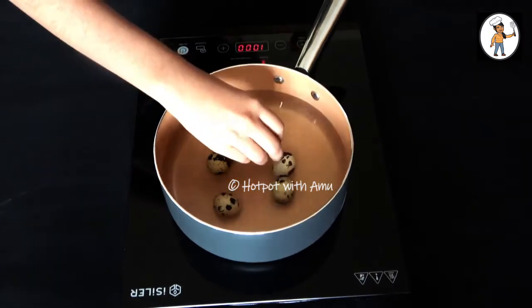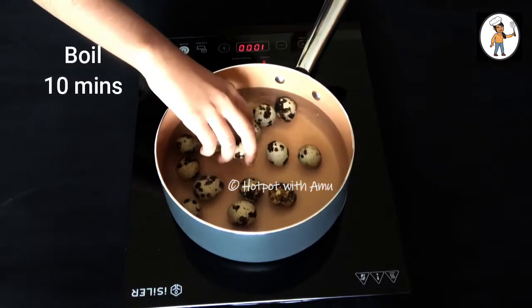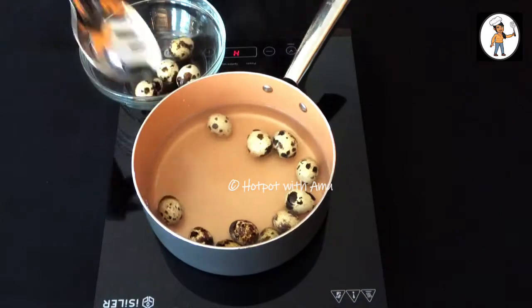In the morning, put all eggs in for 10 minutes. Remove the eggs and remove the skin.